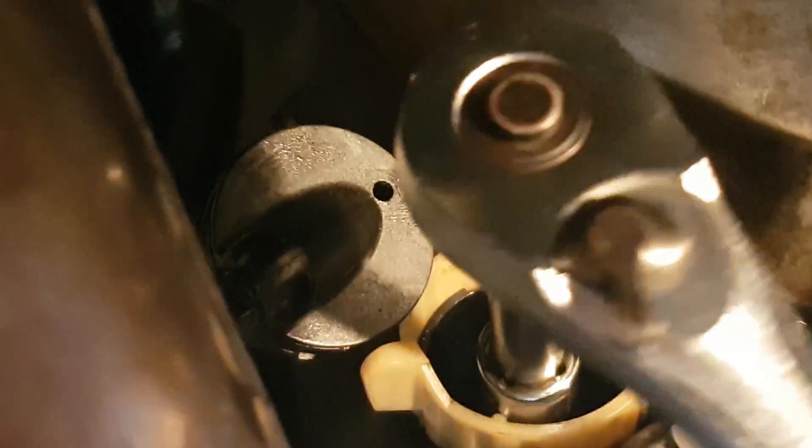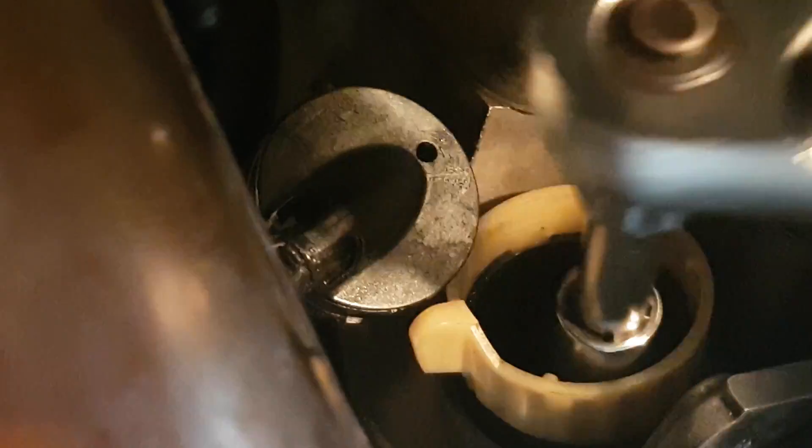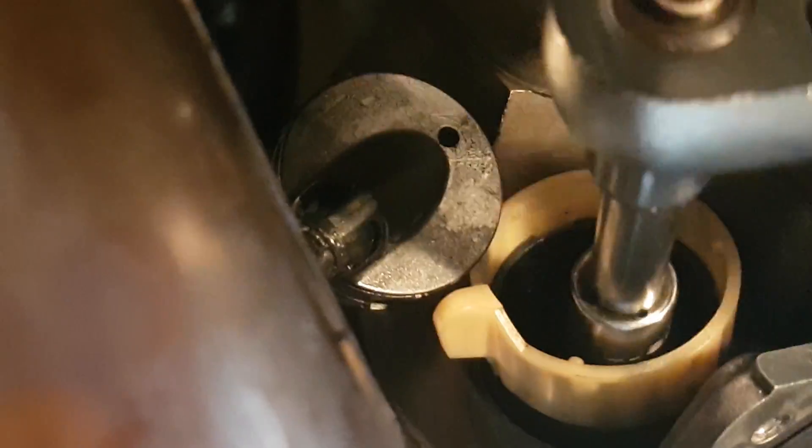At that point you can tighten it, but you don't want to tighten this too much. I don't have a torque value for you, but with a wrench you want to just hand-tighten it as you see me doing here. I'll try to find the torque value and put that in the description.